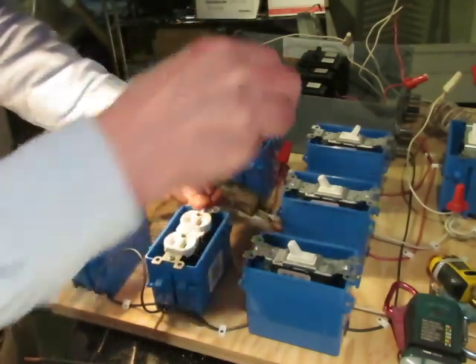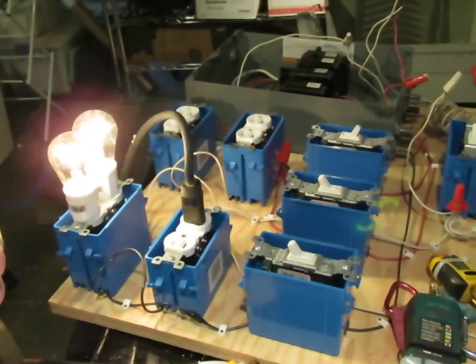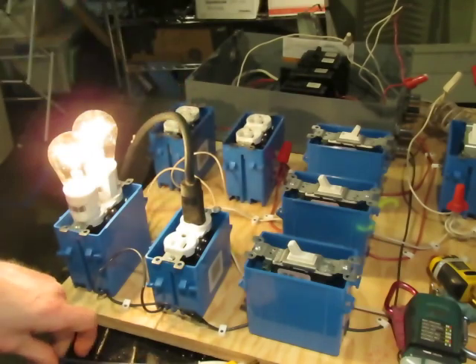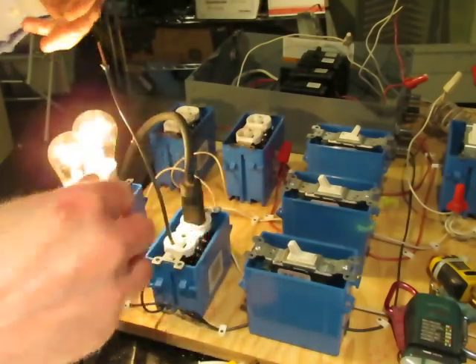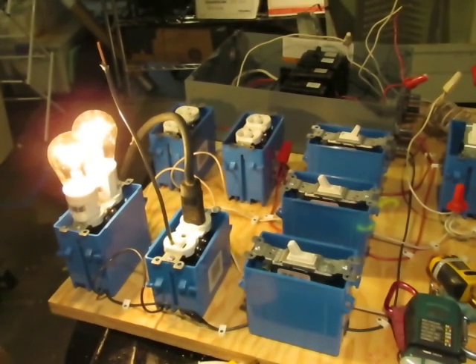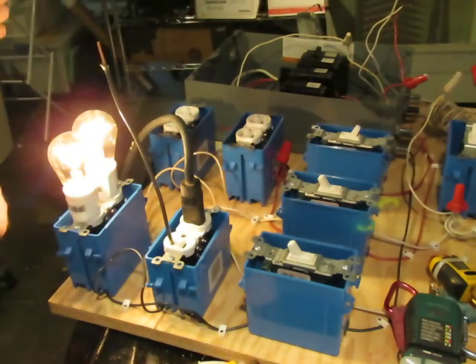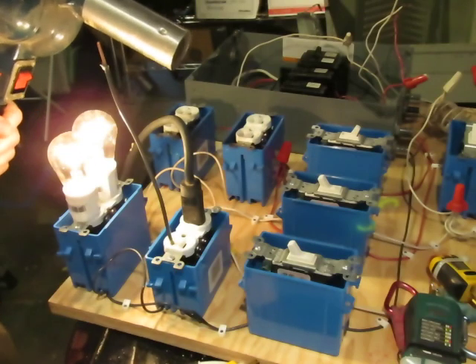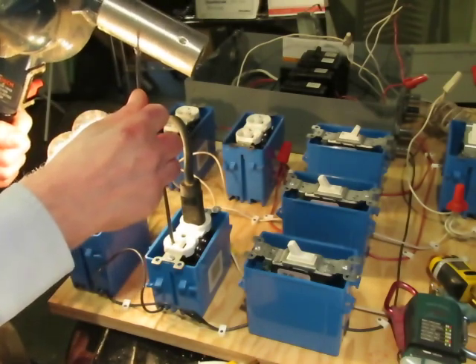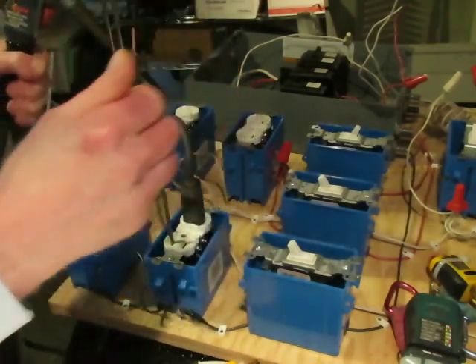We'll plug this in, and then I have this short piece of wire that I'm going to put in the hot side to simulate bypassing it so that the hot can make contact with the metal case. That's what the third prong bonds — it grounds all the metal case. So as soon as I touch this to the metal case, the breaker will trip and the lights will go out. Just like that — so that does work.